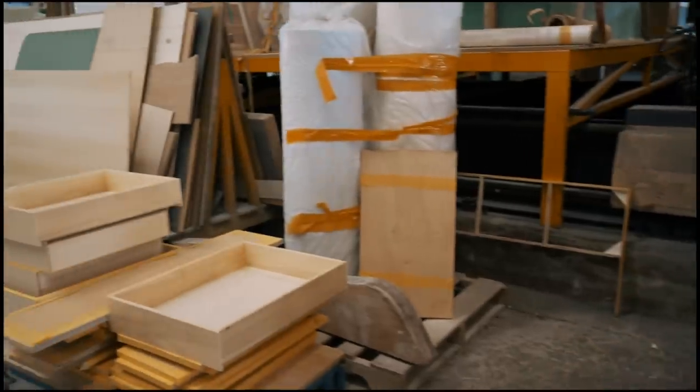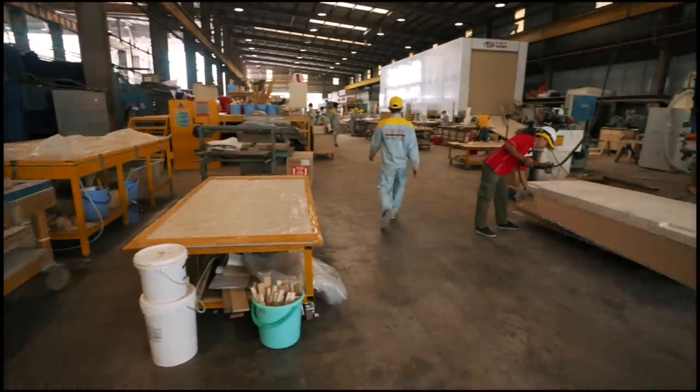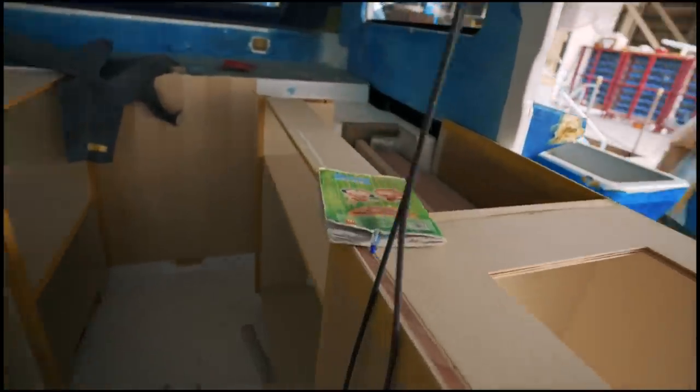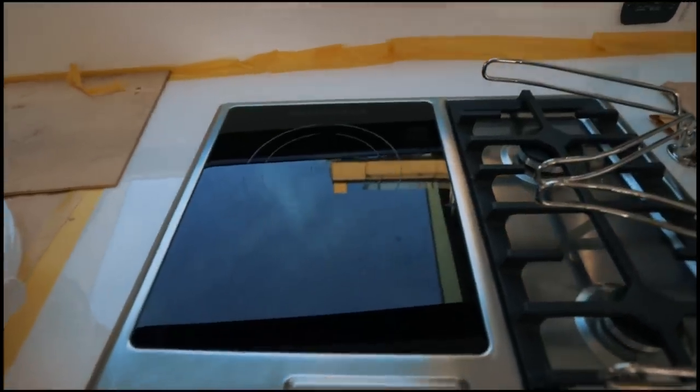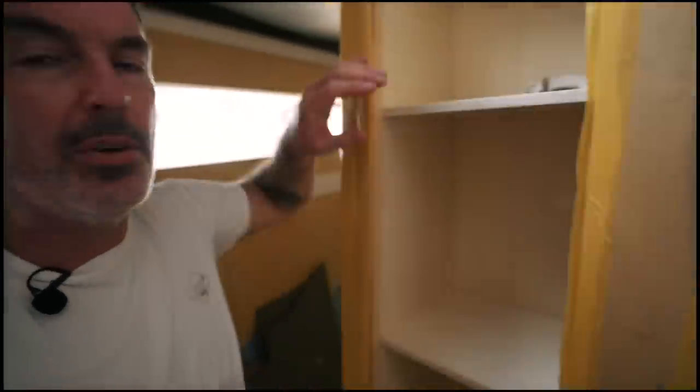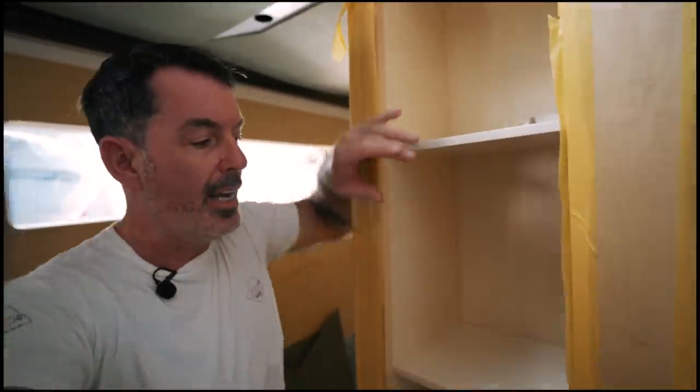The galley work surfaces have gone to the Corian people to be cut and will be fitted soon. A lot of the cabinetry and drawers have already been made and are waiting to be fitted in another part of the factory — they'll be slid in at the last minute. We have a dual propane and induction hob top, plus a lovely electric combination microwave and conventional oven. One thing I wanted to highlight: this shelving unit now has the depth for books, which is exactly what we wanted — it was too shallow previously for cruising guides.